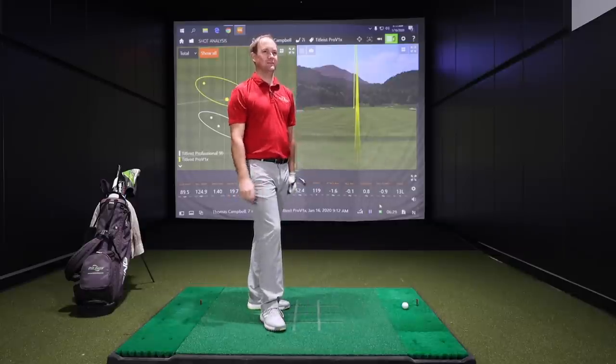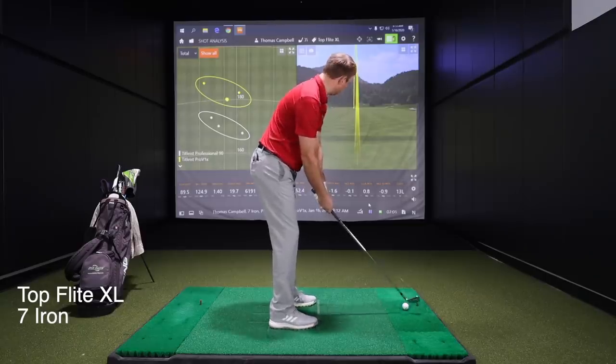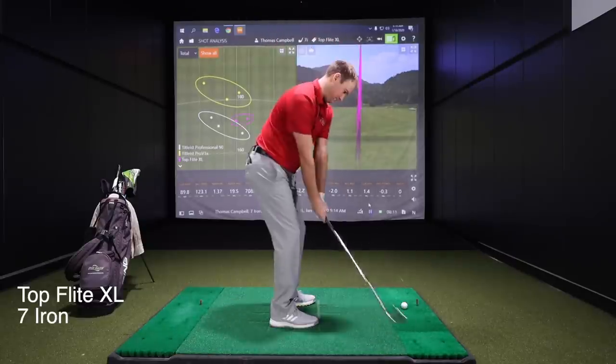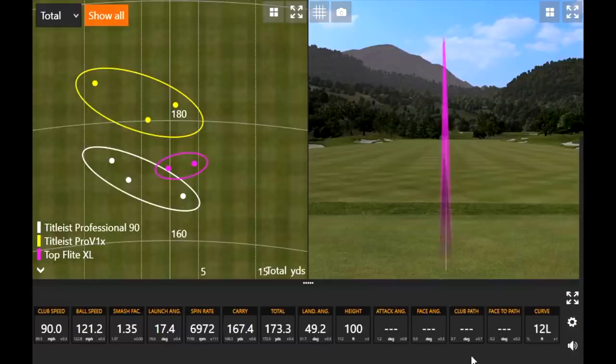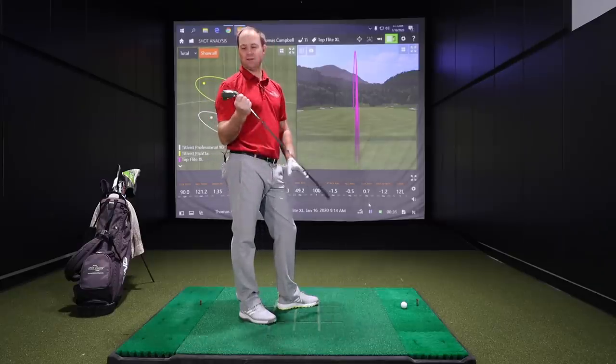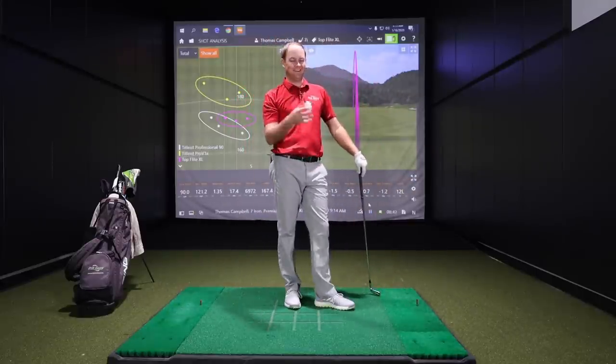Now we move to the Top Flight XL, a ball most golfers played at some point growing up. The feel is definitely firm — probably super firm with lots of vibration in your hand at impact. You wouldn't want to be hitting this first thing in the morning in spring at 35 degrees. Imagine hitting it thin in cold weather — that would hurt.